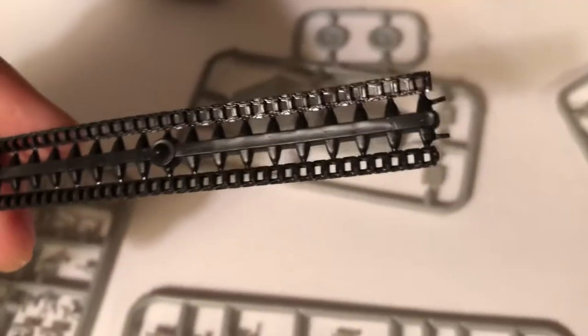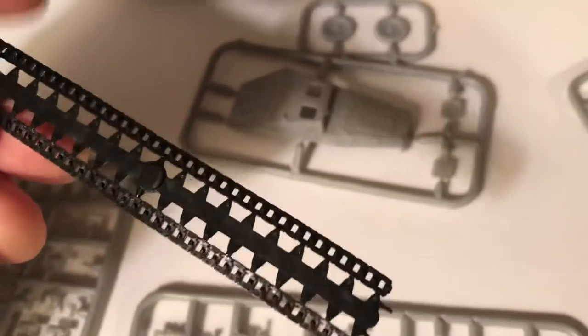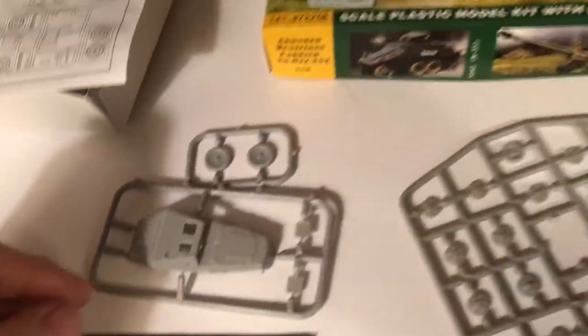Let's look at the track. At least this one isn't all bent — sometimes you get the rubber and they're kind of twisted. But it's still going to be hard to deal with because this is just like pure rubber, so it's always tough to try to glue that and hold that. Lots of wheels.